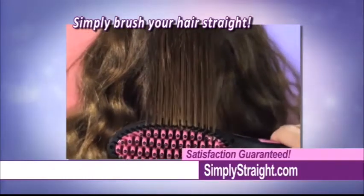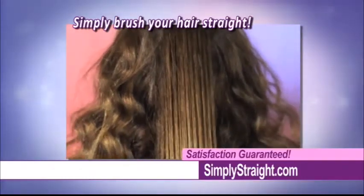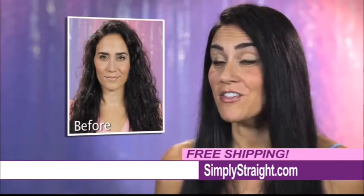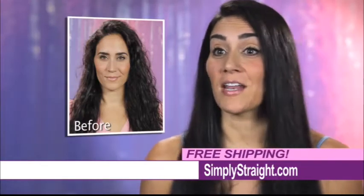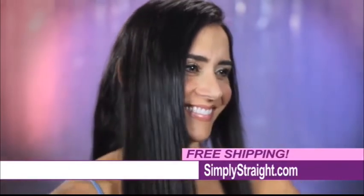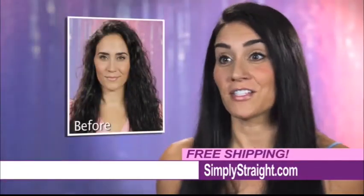Straightening the back of your hair is as easy as brushing it. Any type of hair, any length, perfect for all ages. It's a lot easier than having to go to the salon and get blown out and get it styled. With Simply Straight, it's just so much easier. I can do everything at home and still look like I just left the salon.